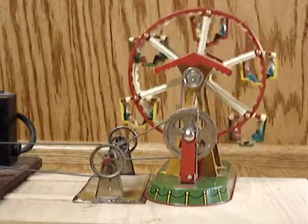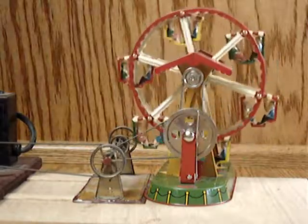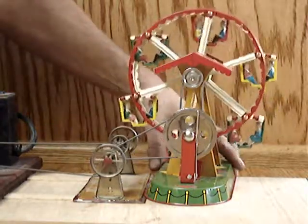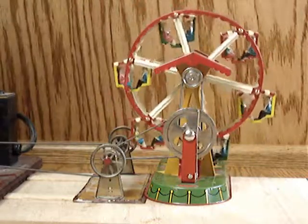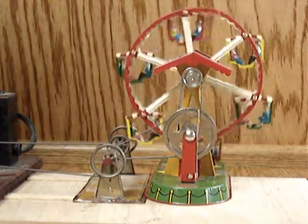Here we've got a little Willesco ferris wheel going. Is that cute or is that cute? Just a-puttin' along. All the old folks are having a dandy ride.